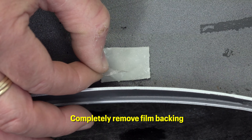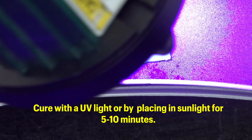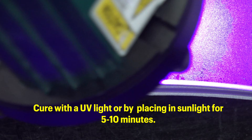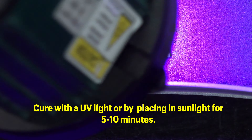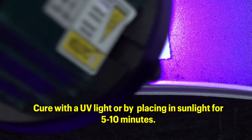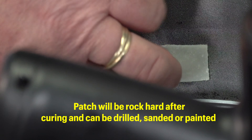Completely remove the film backing. Cure with a UV light or by placing in sunlight for 5 to 10 minutes. The patch will be rock hard after curing and can be drilled, sanded, or painted.